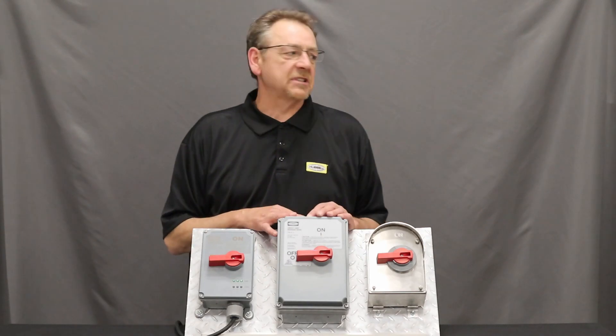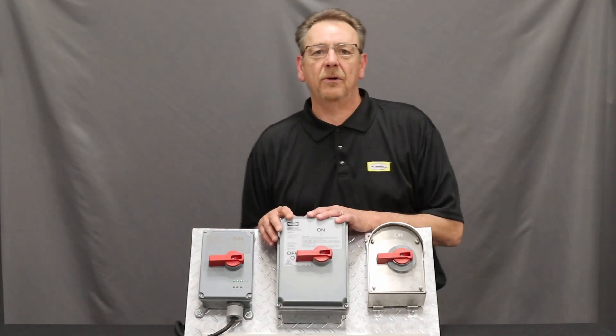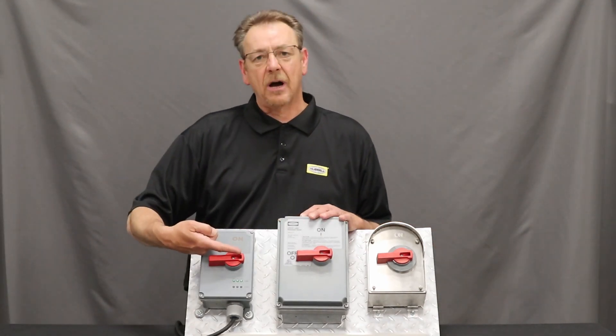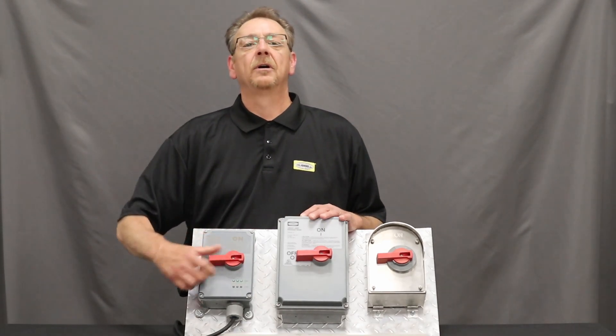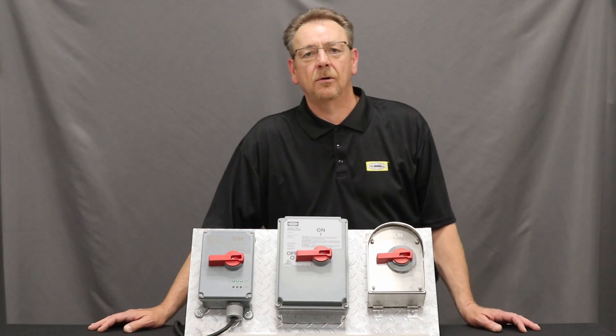Next, all Hubbell disconnects meet OSHA lockout/tagout requirements. Simply drop your lock in through the hole here and the hasp will secure it so you will not be able to energize it.